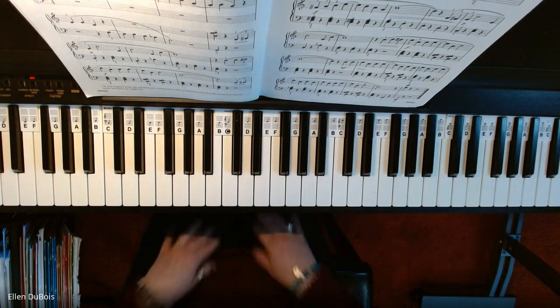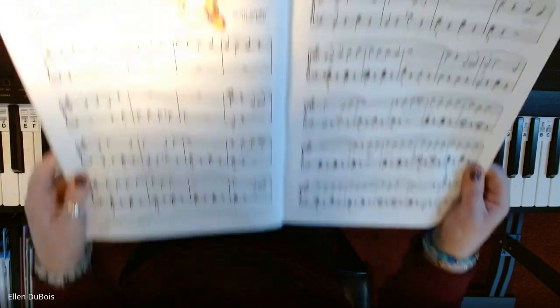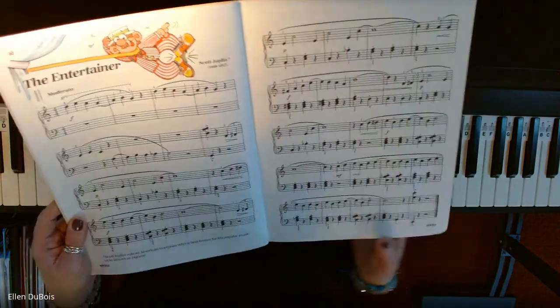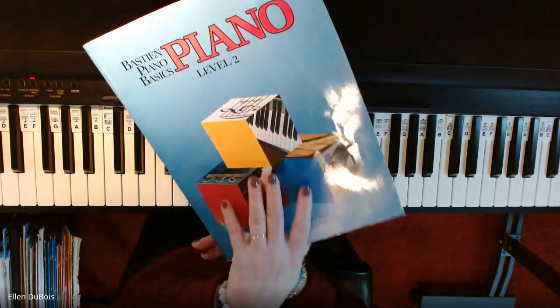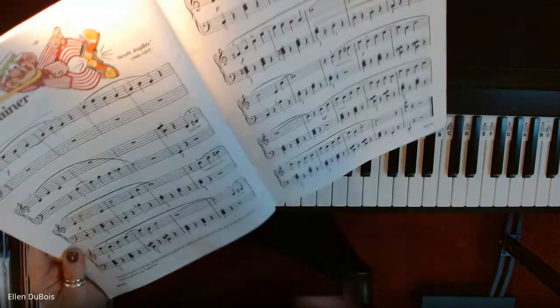And that's it. I know I made a little boo-boo in there, but I'm going to leave it anyway. This is a lot of fun. I would say the fact that this book has that arrangement of The Entertainer at the end — not only is it a good book, but it's worth it just for that.